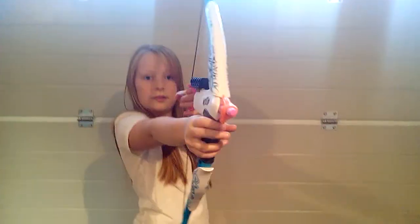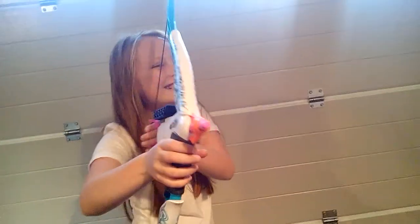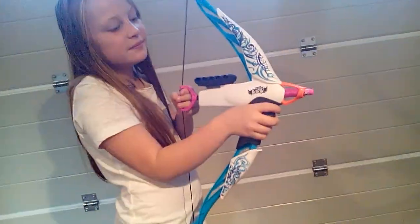Check it out. There's a new Nerf gun on sale. It's a crossbow. It's a gun. We call it a crossgun. Yep, a crossgun.